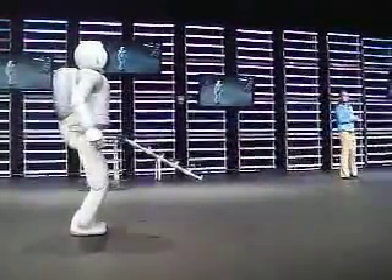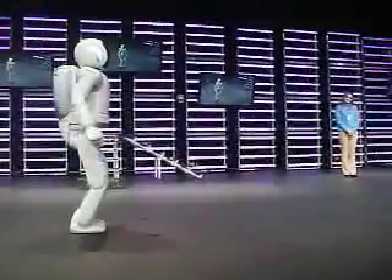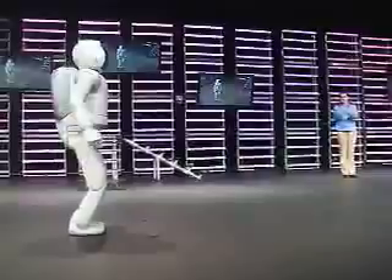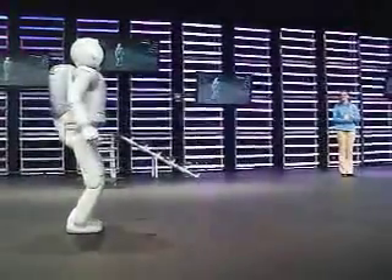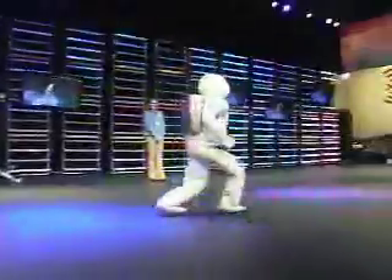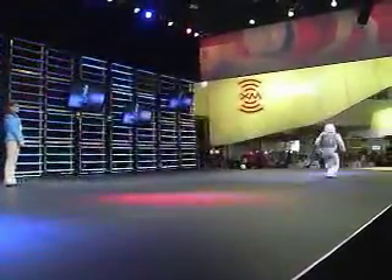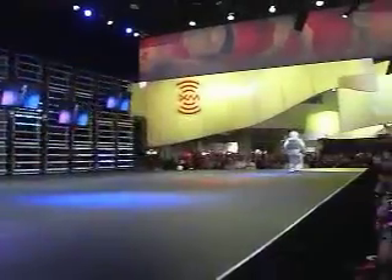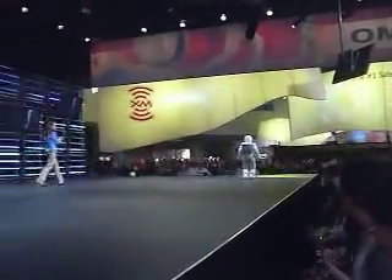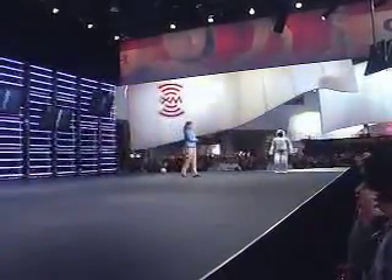Asamo, let me know when you're ready. I am ready. All right then, let's see it. Whoo! Good job! Yes, exactly!